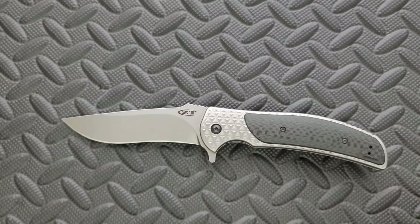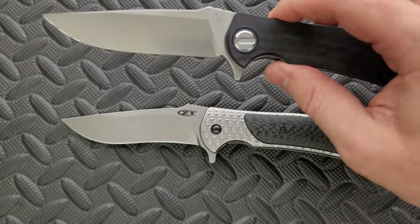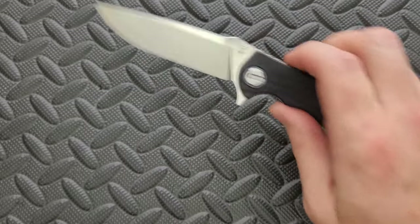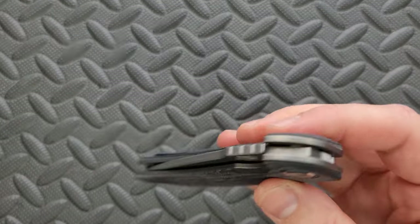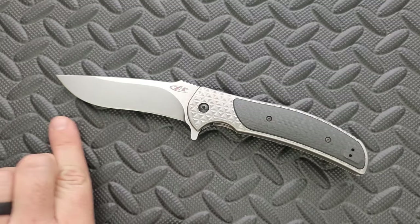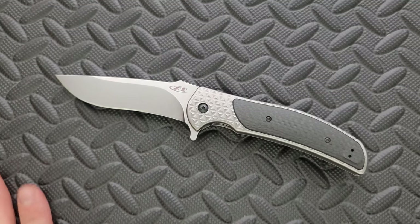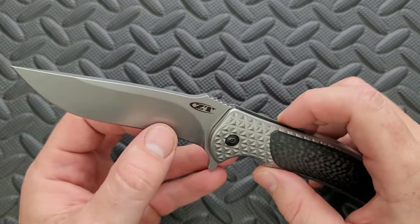The most recent RJ Martin collab I have is the Shirogoroff and RJM Soft Overkill, which you can see is a shorter knife with a thinner blade stock and way thinner behind the edge. The other thing I like about it is that it's a straight edge. Most of RJ Martin's designs are recurves, which to me is the only thing aesthetically holding this knife back. I really wish it had a straight edge, but it came out in 2012, so that's what you're going to get.